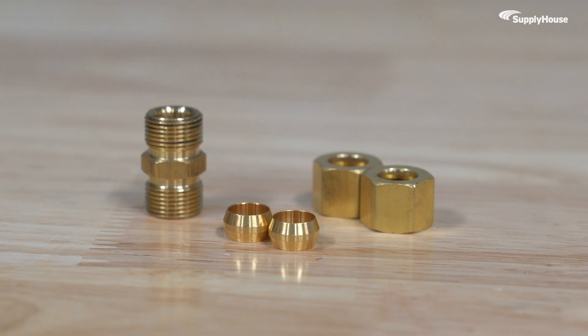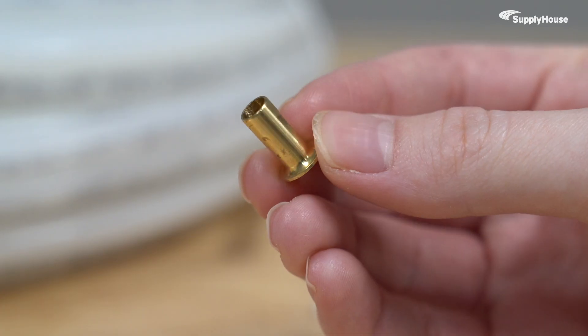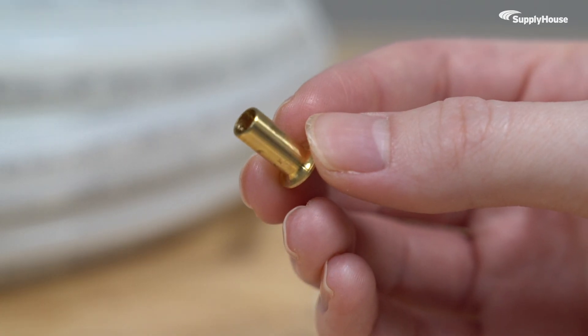Compression fittings come in three parts: a body, a nut, and a gasket ring. When working with PEX, metal's a no-go, so you'll want to use a plastic gasket ring instead. You'll also need a PEX insert to reinforce the pipe.